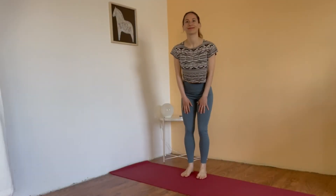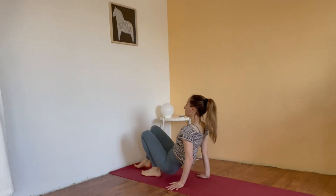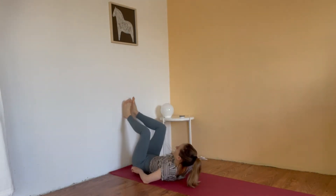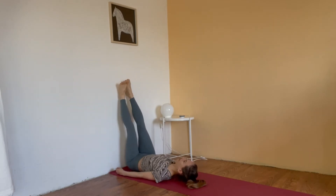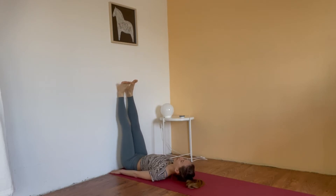Welcome everyone. For this next exercise we need a mat, bringing it close to the wall so that we can lay ourselves down — the pelvis wants to be as close as possible to the wall and the legs can rest onto the wall. Once you've found a comfortable position, you can bring the hands next to your pelvis facing down, and the heels reach toward the sky while the sit bones reach toward the wall.